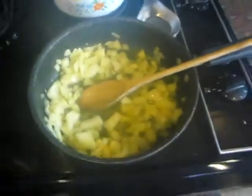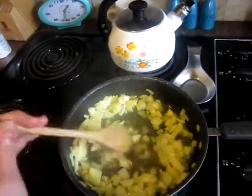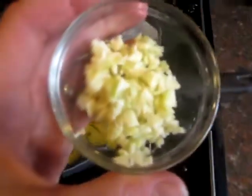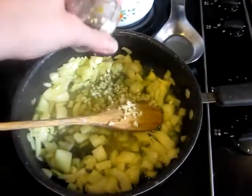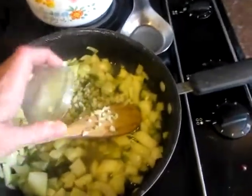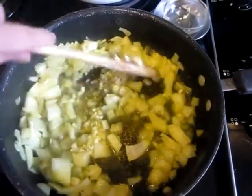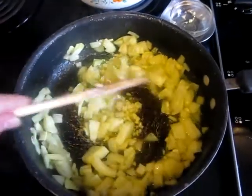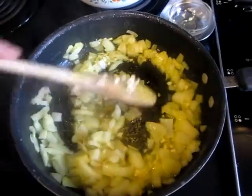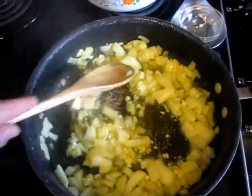After you sauté those for a couple minutes, then you add your garlic. You can get garlic powder, but fresh garlic is way better for you and better quality. If you don't like onions, you can use leeks — they're less oniony — or you could use green onions. Feel free to experiment and use what you're going to eat.